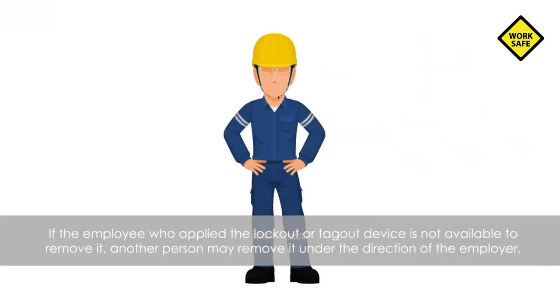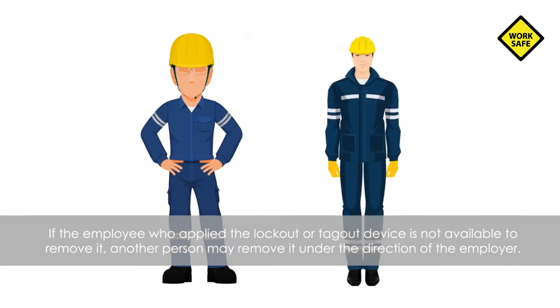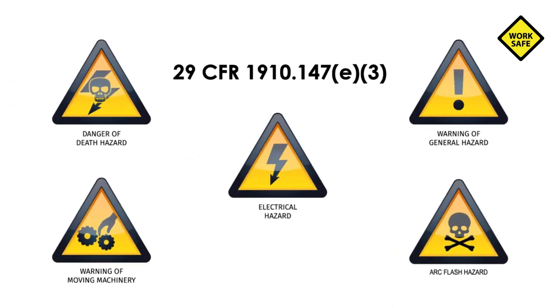In the rare event that the employee who applied the lockout or tagout device is not available to remove it, another person may remove it under the direction of the employer. However, this can only be done while adhering to the specific procedures outlined for the removal of lockout or tagout devices in the OSHA standard for the control of hazardous energy, 29 CFR 1910.147E3.